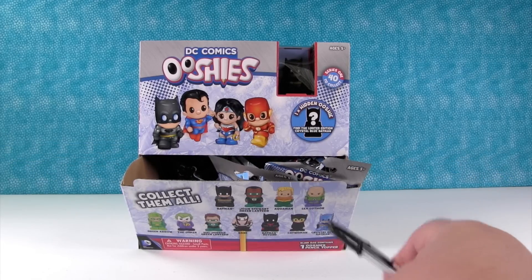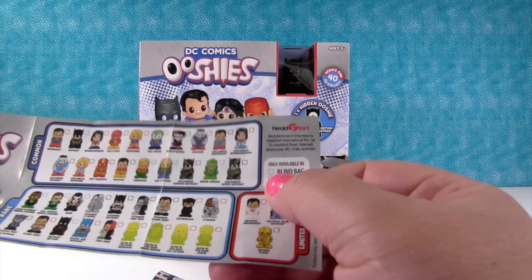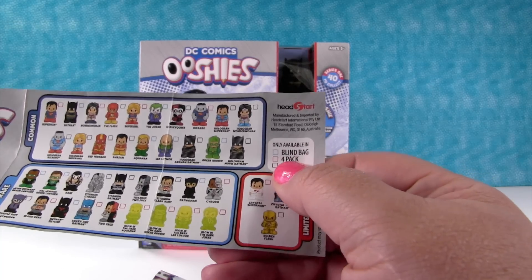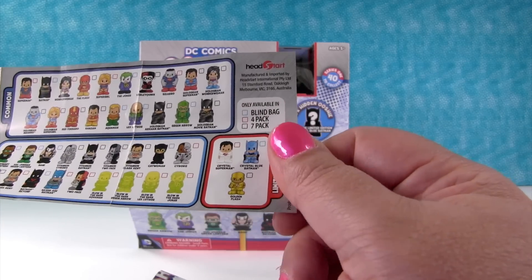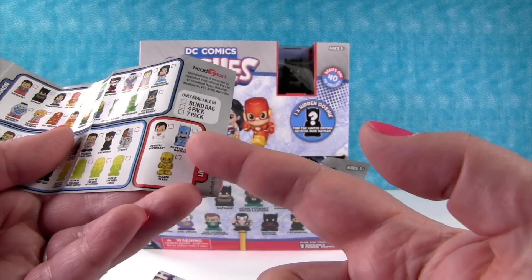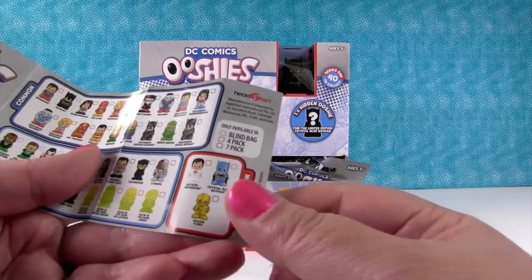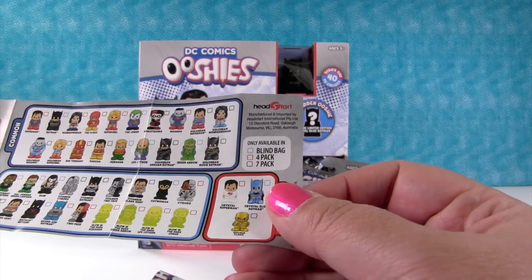I get the pen — I'm going to check them off. So ones with the blue around them are only available in blind bags, with red are in four-packs, and with black are in seven-packs. So the limited edition Batman comes in blind bags, Crystal Superman comes in four-packs, and the Golden Flash comes in seven-packs.